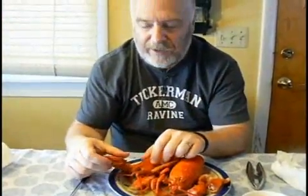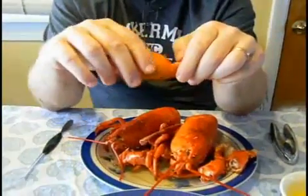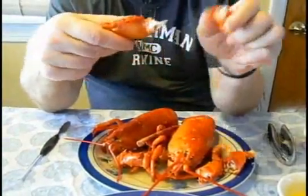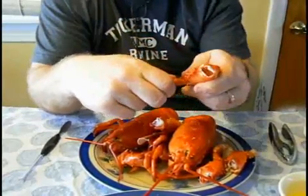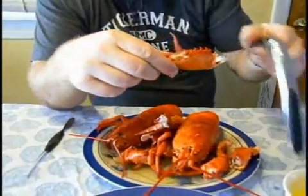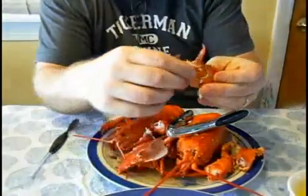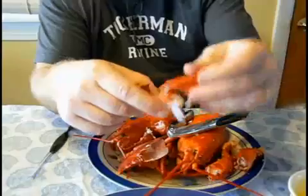Step 2: The Claws. First, we're going to eat a claw. The first step is to break the claw from the body. Break the knuckles from the claw, break the pincher part off of the claw, then you use the cracker to crack the claw. You pull the meat out of the claw, dip it in butter, and eat it.